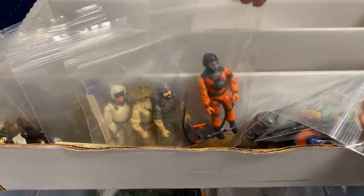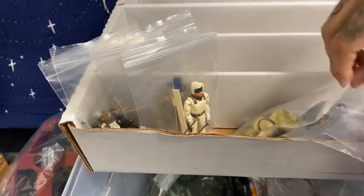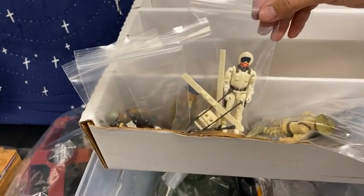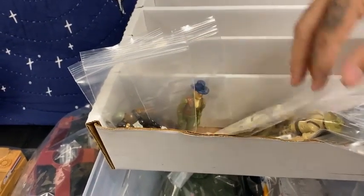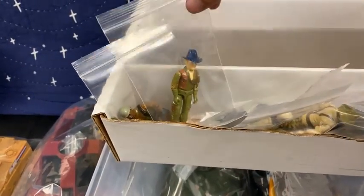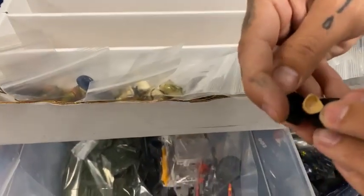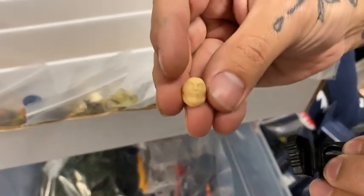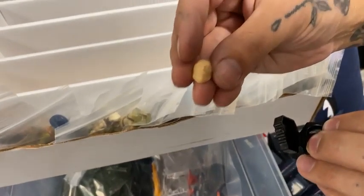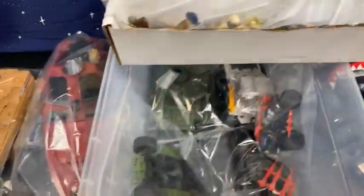Barbecue. Clutch. Recondo. It's Baroness. Snow Job. I've left Destro for Recondo — welcome to Transylvania. A very nice Snow Job. Torpedo — not yellowed, very nice grays. Wild Bill. And a Roadblock. And guys, check this out — it's a Zartan paint mask error, very rare. If you're a Zartan collector, you need to keep your eye on the website because that's going to be on it and it's not going to last long.